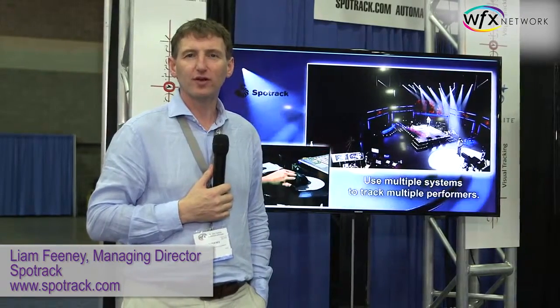Hi there, I'm Liam Feeney from SpotTrack. SpotTrack is a piece of hardware and software that can convert your moving lights into follow spots.